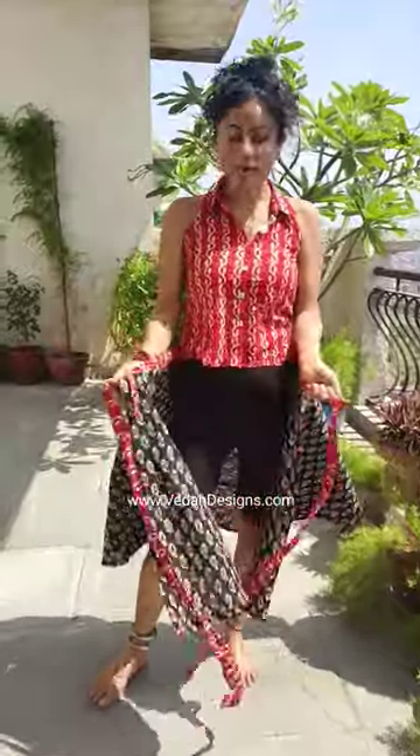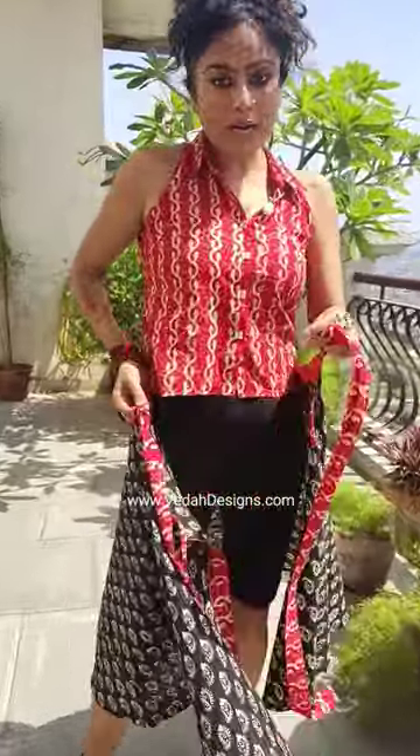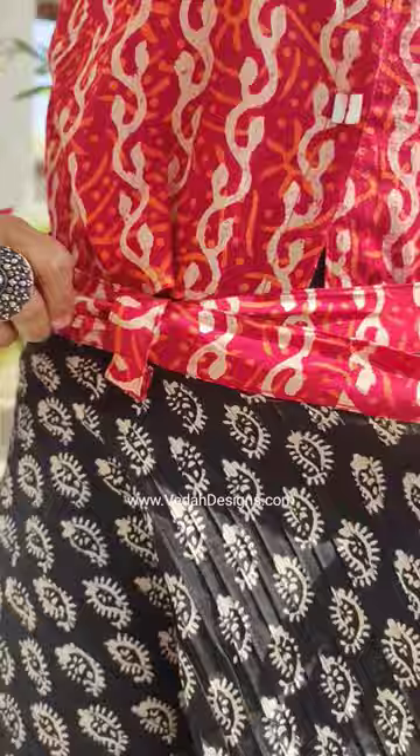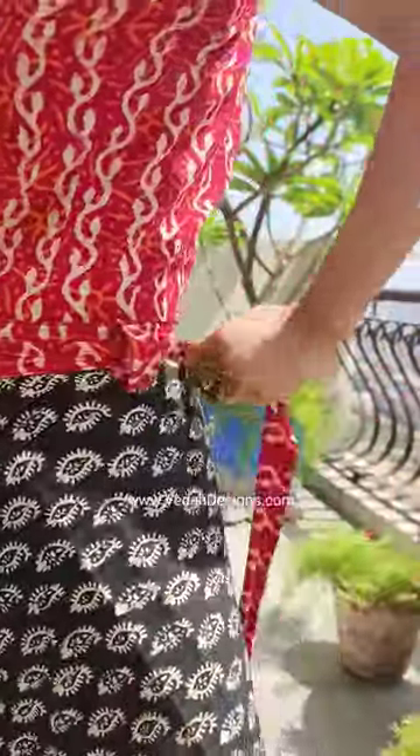Very warm namaste everyone. How to tie our wrap-on skirt: we have two ties. Take one tie out of the eye which is under the loop. Take the other tie on the back side, take it out from the other loop.